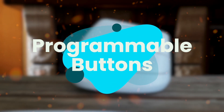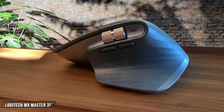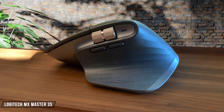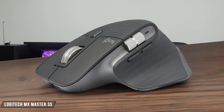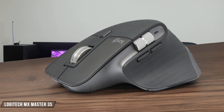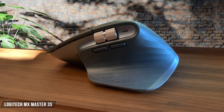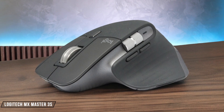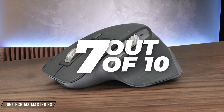Next, we are going to compare them on the Programmable Buttons category, which has a multiplier of 1.5. The MX Master 3S offers decent programmability with customizable buttons and two scroll wheels that can be configured for different functions per application, though the thumb button placement is a bit awkward to reach naturally during daily use. While the Options Plus software provides extensive customization options, the left and right click buttons aren't programmable, which limits its overall flexibility, giving it 7 out of 10.